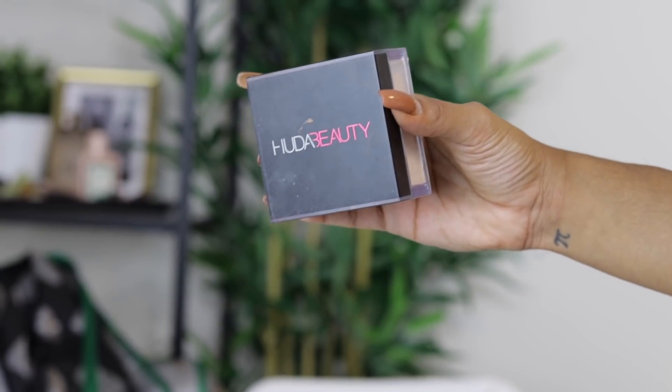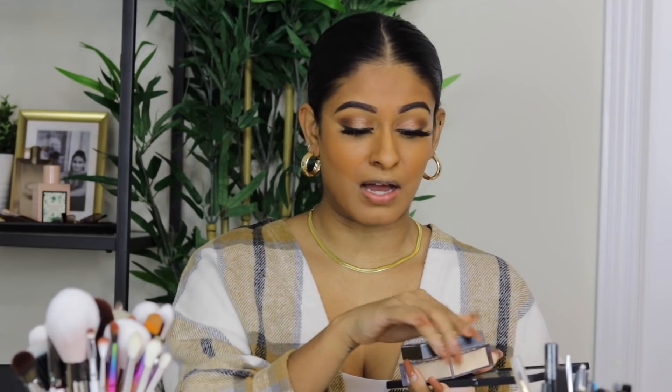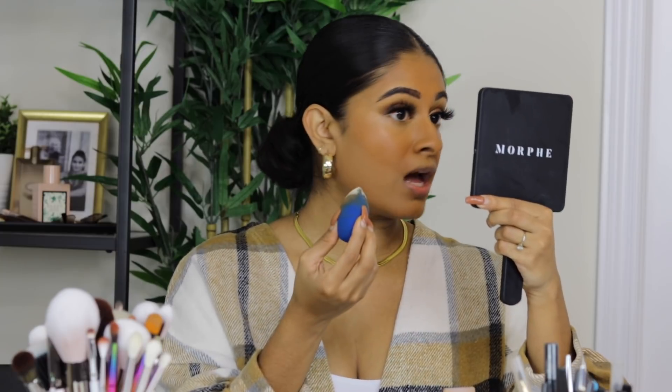Now we're done with concealer and moving on to baking. I love the Huda Beauty Banana Bread Easy Bake Powder. A lot of people don't like it because of the scent, but I find it works really well — I use it on clients and love the color. I also enjoy the Laura Mercier one. Very important: make sure there's no creasing under your eyes before baking. If there are creases, blend them out first, then press in the powder.